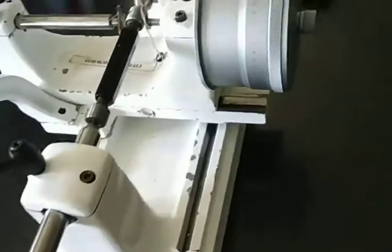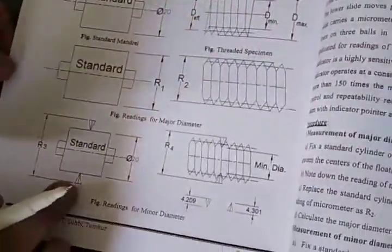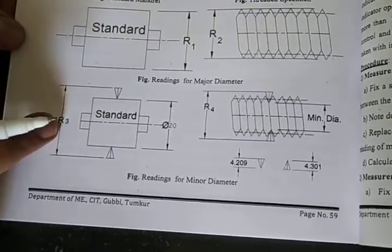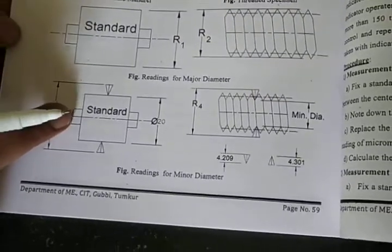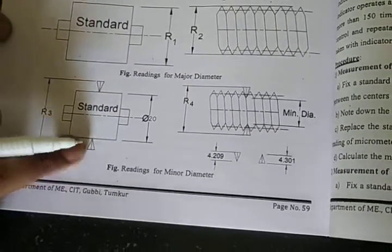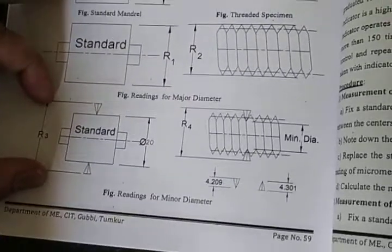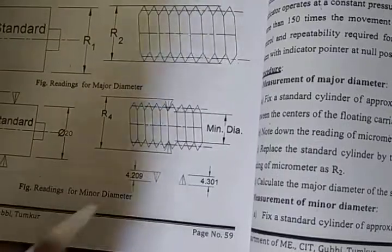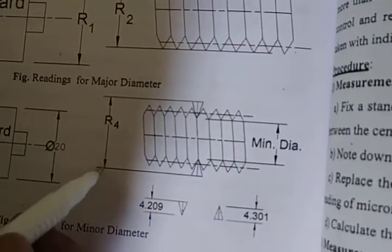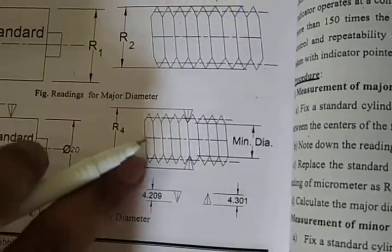The theoretical reading R3 is obtained when the two prisms are placed on the standard mandrel. Since the mandrel is 20 mm and the two prism altitudes are known, R3 = 20 + 4.209 + 4.301, which can be calculated directly without performing the experiment. This gives R3 theoretically.